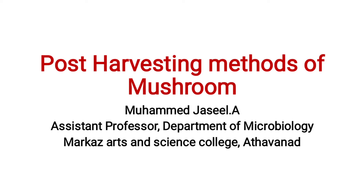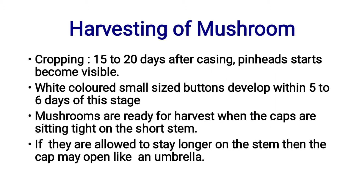Welcome to BioGlue. If you like this channel, please share and subscribe. Today we are going to discuss post-harvesting methods of mushroom. I am Mohamad Jazeel, Assistant Professor, Department of Microbiology, Marcus Arsonsons College, Adhavanath.